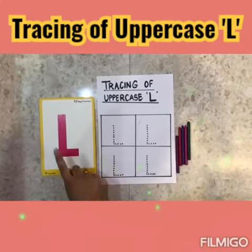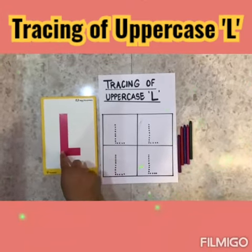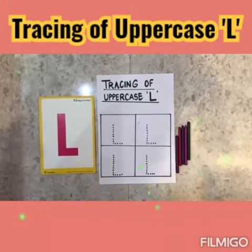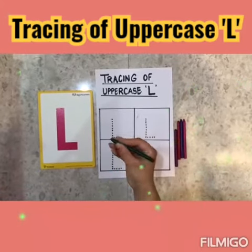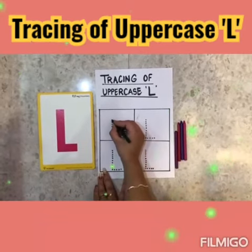We will do air tracing first. Standing line and one small sleeping line. Now we will take a crayon, hold the crayon like this, and we will start tracing.